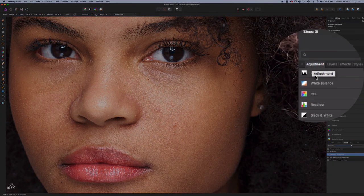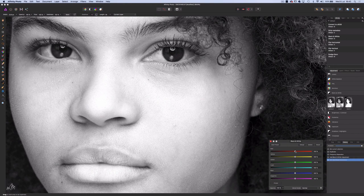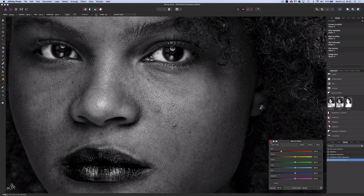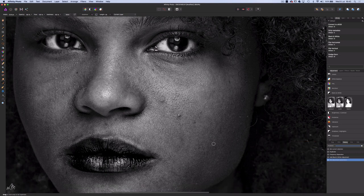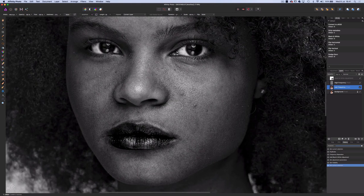Head into the adjustment panel and choose the black and white option. All I'm going to do is drag the red slider to around negative 75, which helps to reveal the blemishes much more. We're going to start on the low frequency layer and we only need one tool for this frequency separation process, which is the healing brush tool. I'll set the hardness to zero, then simply sample a clean area of skin with the Alt key and begin smoothing out those tones. Affinity Photo has a live preview on the fly as you move the brush around — a very good feature as it shows you what you're going to get as you do it.